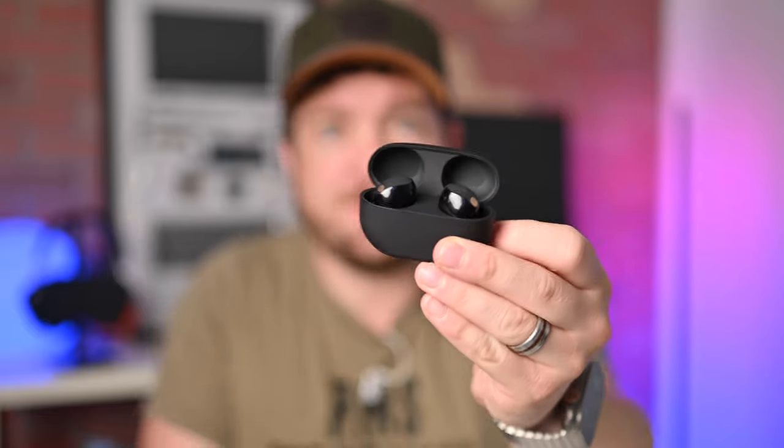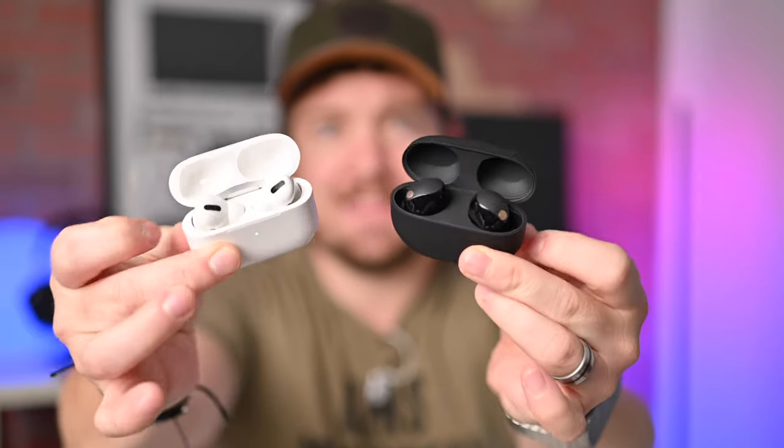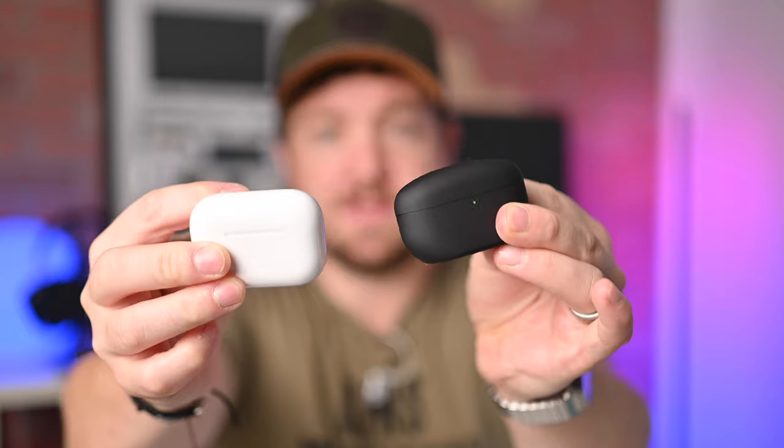Welcome to Apple Insider. I'm going to break this down into sections and categories — things like design, audio, and noise cancellation — which you can navigate using the chapter markers below. There's lots to talk about, so let's get into it.